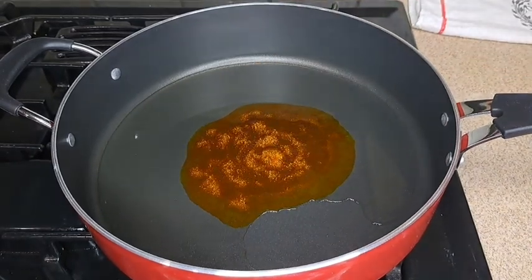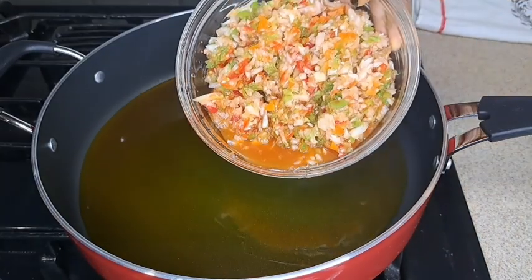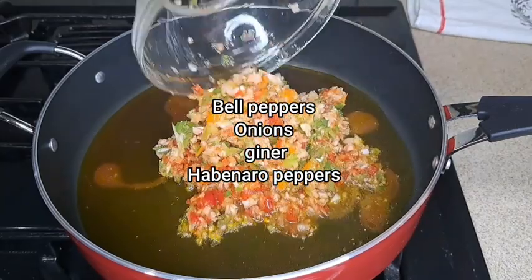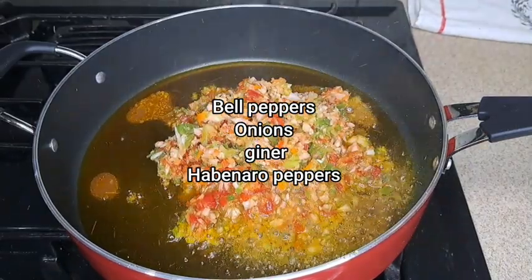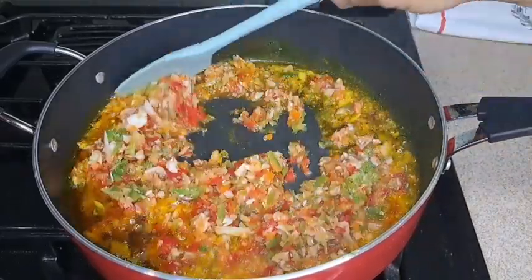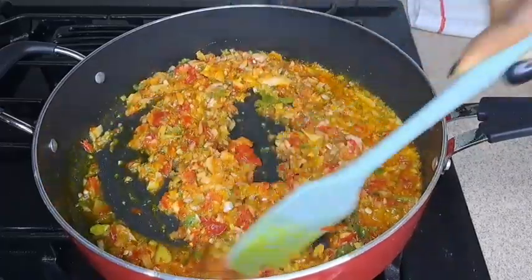In a clean pot, I add my vegetable oil and palm oil and let it heat up a little. Then I add to my blender the bell pepper, onions, ginger, and scotch bonnet pepper, and I pour it all in and stir it together — mix it very well.